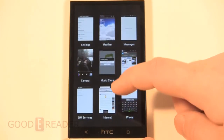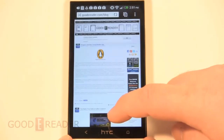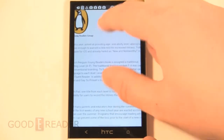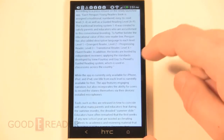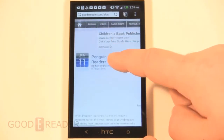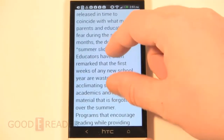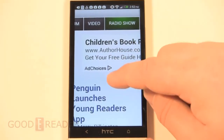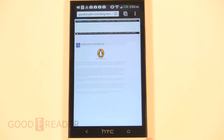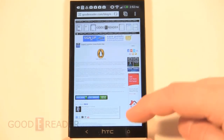Hitting the home button, you can see messages and your web browser. The web browsing experience shows pinch and zooming fairly fast. You can double-tap to conform everything to the screen. We are on Bell LTE in Canada, so clicking on an article loads up pretty fast. The web browsing experience on the HTC One is fairly fast and robust.